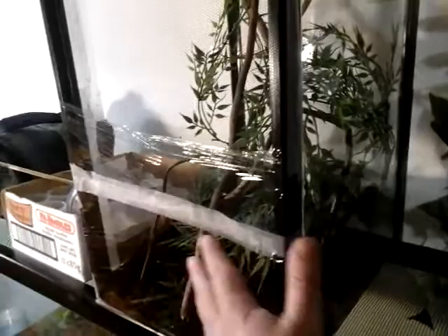I plastic-wrapped the bottom part with just saran wrap. And in the bottom it's got, you can see there, substrate — it's just cocoa fiber. And then a bunch of plastic plants draped throughout the branches that I put in there.